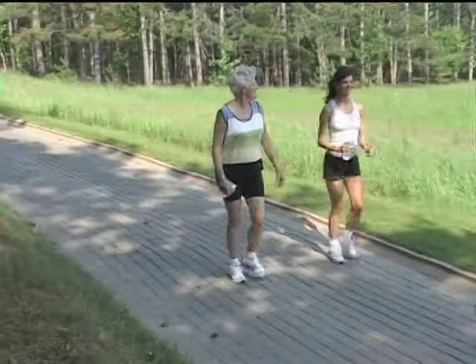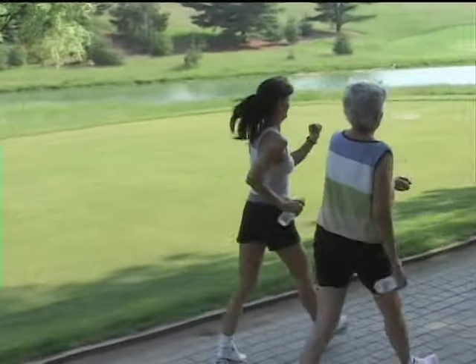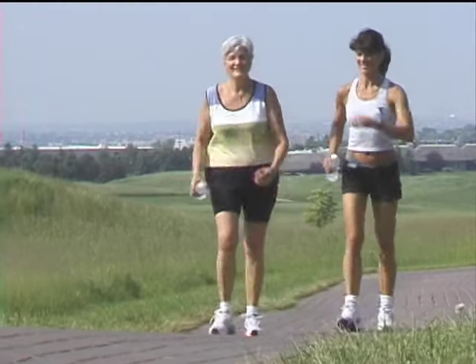And lastly, number four, hydration. Make sure your body is well hydrated and bring along a water bottle for longer walks. Make sure you have on comfortable walking shoes and clothing.